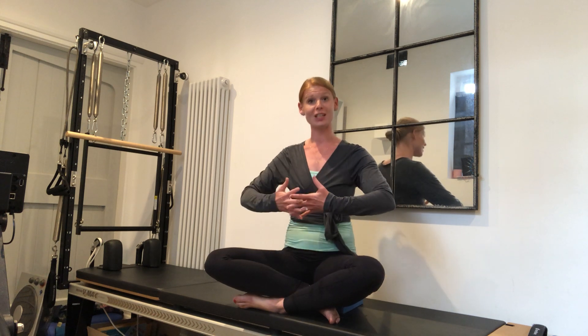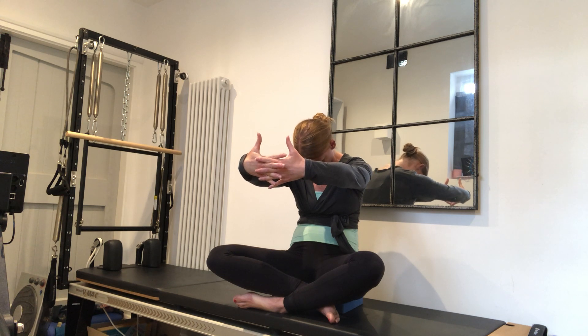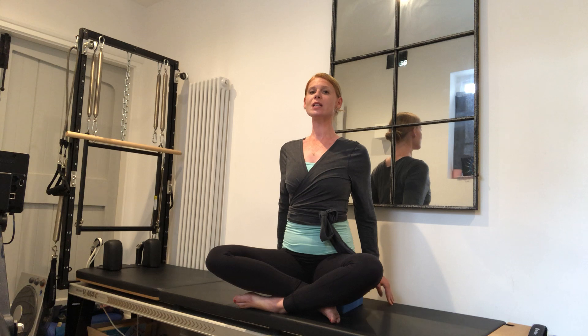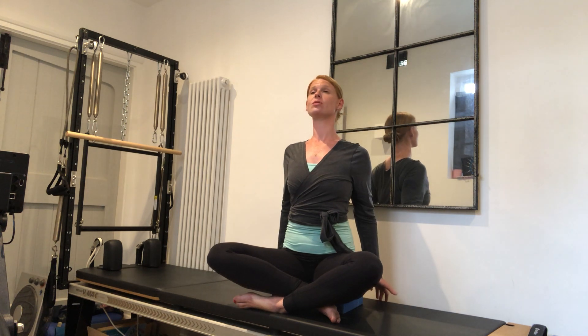Just going into a little bit of flexion and extension now. Take a deep breath into the back of the ribs. As you breathe out, push your arms forward and your back back. If there is any pain, just go to where you feel pain-free. Take a nice wide breath into the back of the ribs, then re-stack the spine nice and tall again. Place your hands behind you and just squeeze between your shoulder blades gently to get a slight extension in the upper back.